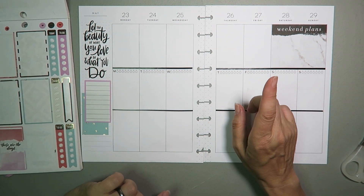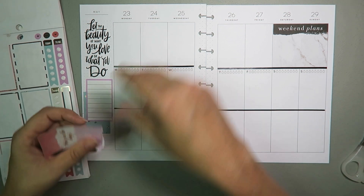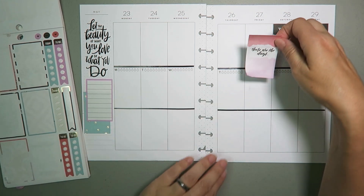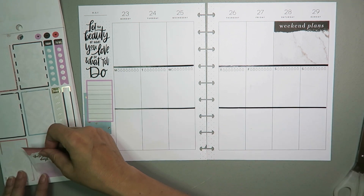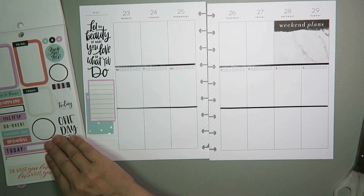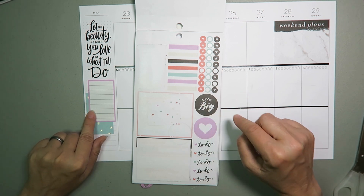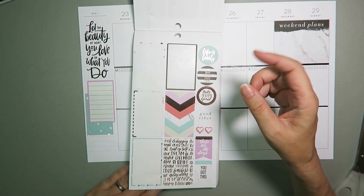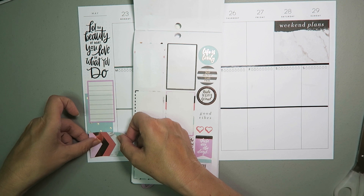We need to bring in some of these colors and figure out whether I want to bring this in. This is one of the things with a spread where you want to use a lot of the things on the page — I want it to be functional, so I need to be able to use these. I wish there were some bullets in that color, that pink, and I've also used blue. I might want to put that there — like that there or that way.